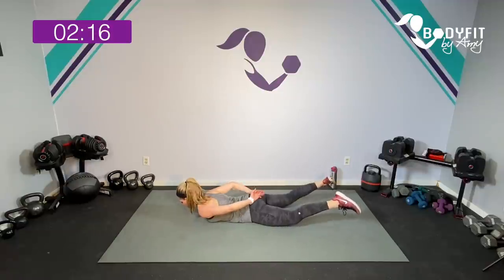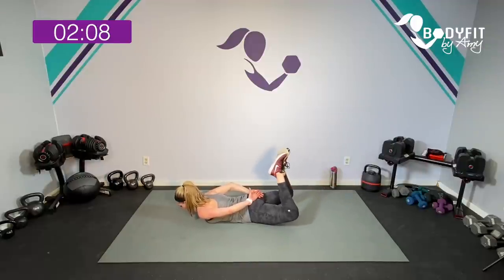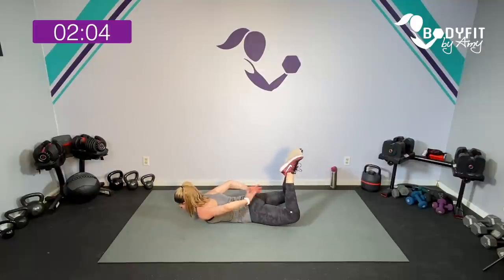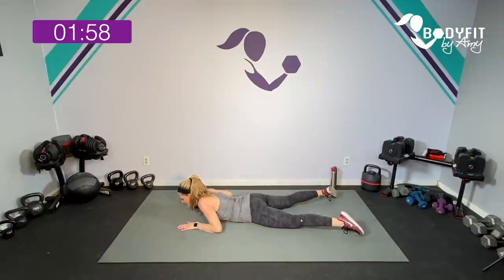Bring those hands back, keep clicking — eight, seven, six, five, four, three, two. Bring them in right here — little lifts, lift those knees, lower back, glutes. Three, two, one. Relax. Good.